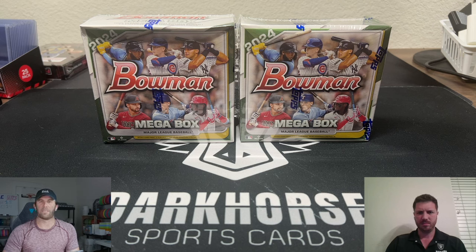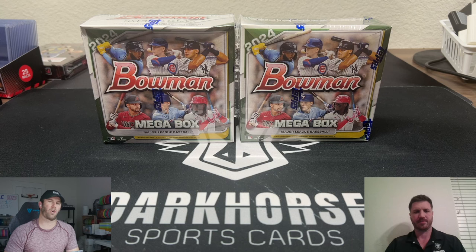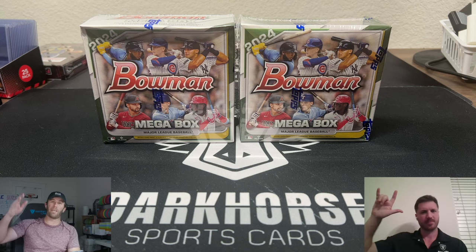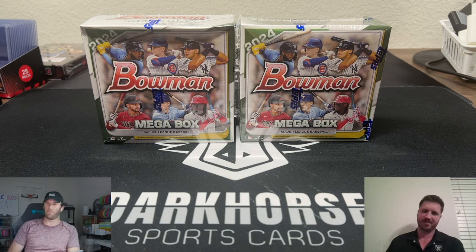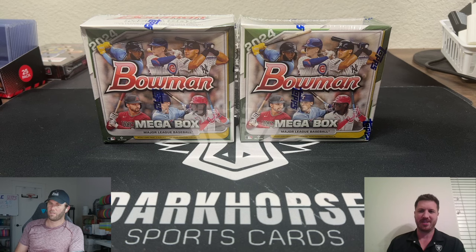What is happening everybody, welcome back to the channel! We got Dark Horse Sports Cards back with another fun exciting video, and we got Silver Sage, the baseball guru, with us today. How's it going? It's been a hot minute since you've been back on the channel. Yeah, I've been busy, but happy to be back.